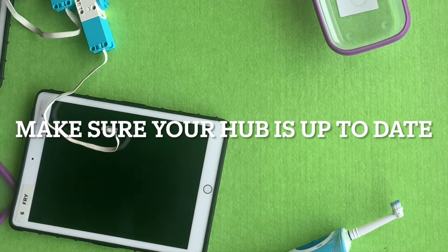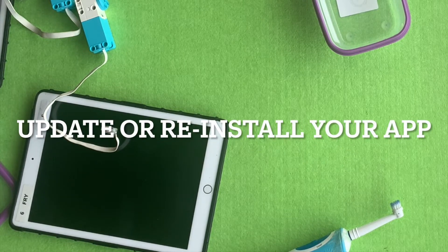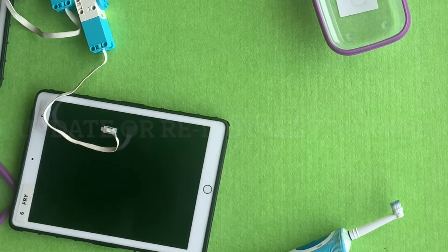Make sure your hub is completely up to date — plug it into a computer or laptop and you'll see if it needs updating. You could also try updating or reinstalling your app to make sure it's the latest version so everything is running as well as it can.